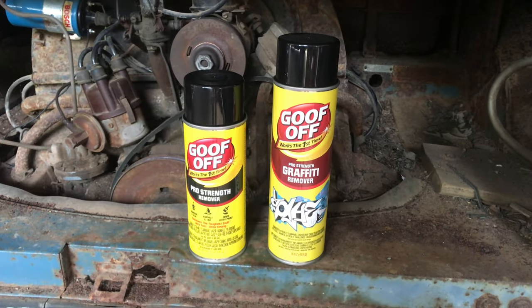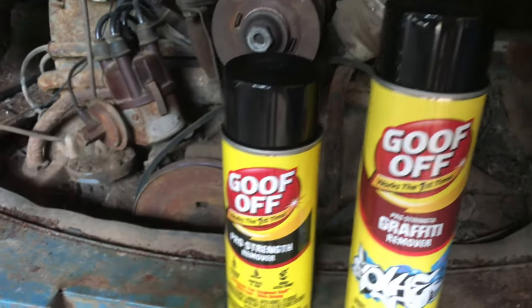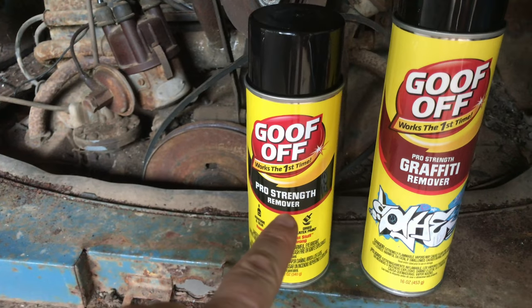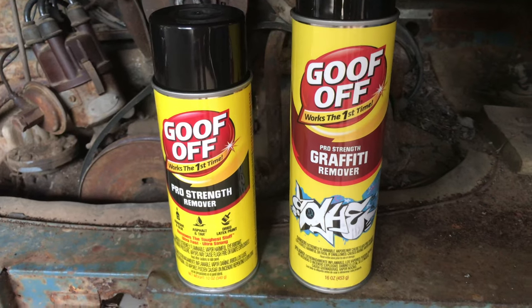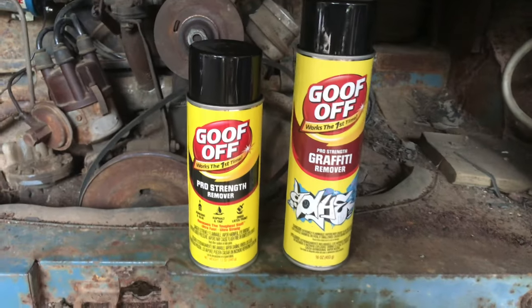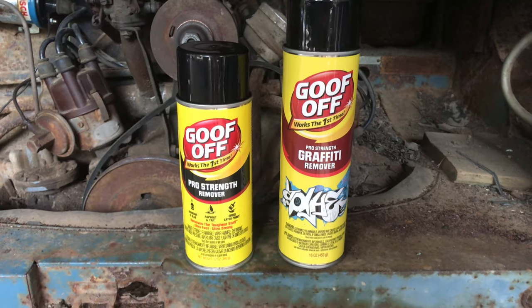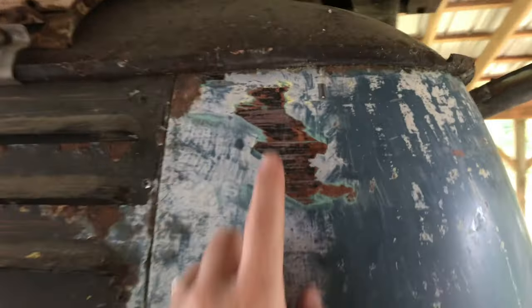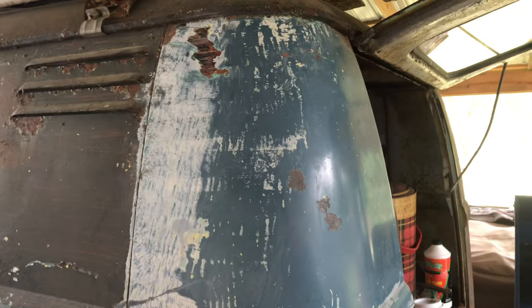I'm going to try a different goof off this time. I've been using the pro strength remover, but they also had a pro strength graffiti remover. I don't know that there's a difference - the ingredients on the back are mostly the same. So we'll give them both a whirl. I have this corner section all scraped off except for one little area, and I'd like to see if one is stronger than the other.